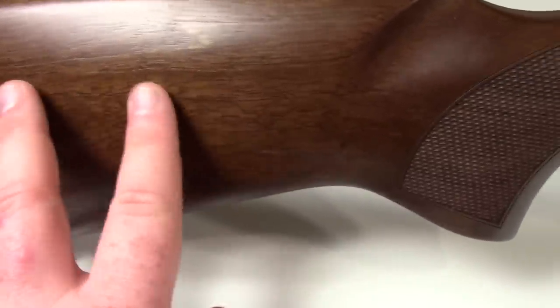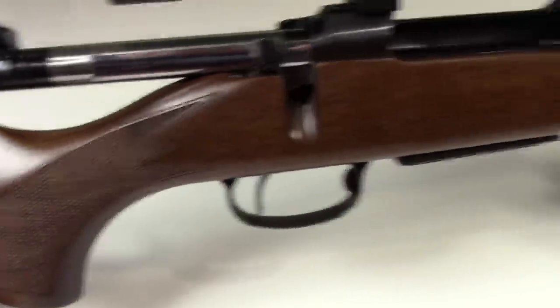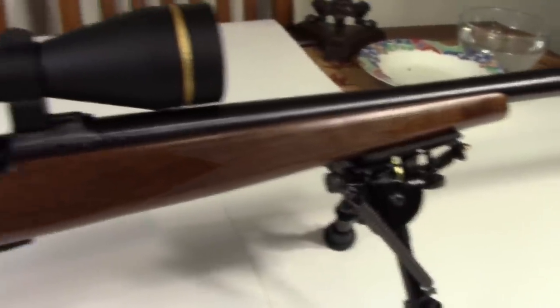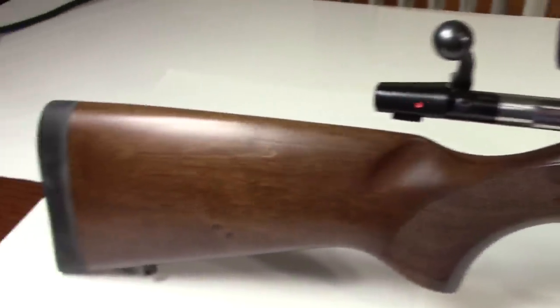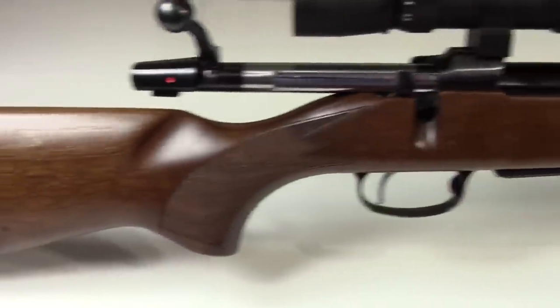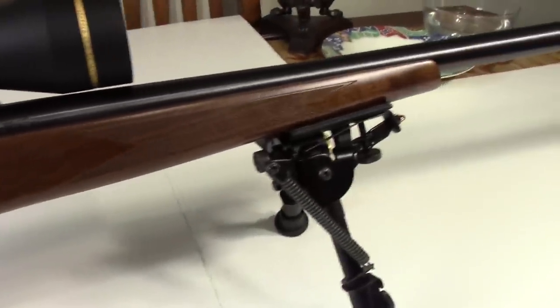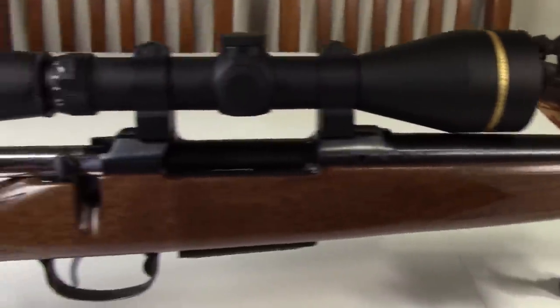This is a nice walnut — I'd call it a semi-gloss, maybe like a polyurethane or a natural oil finish. I bought this from Bud's Gun Shop sight unseen, and with wood, that's always a gamble. I didn't win the lottery; it's not the best example I've seen, but they did a great job finishing it. Not one little issue I see at all.